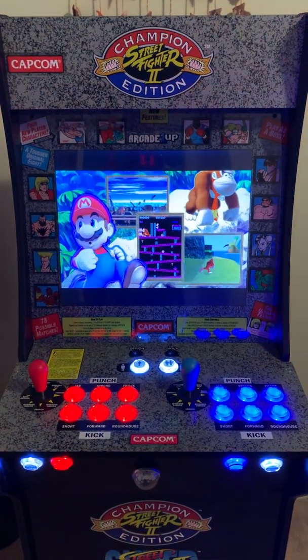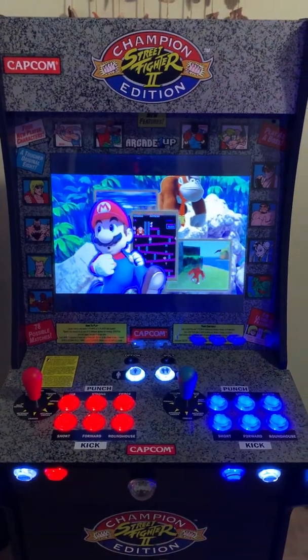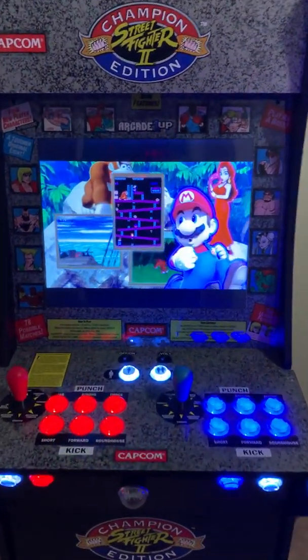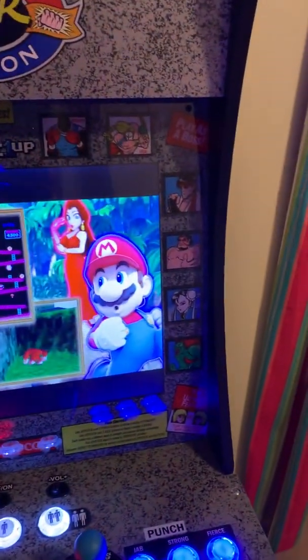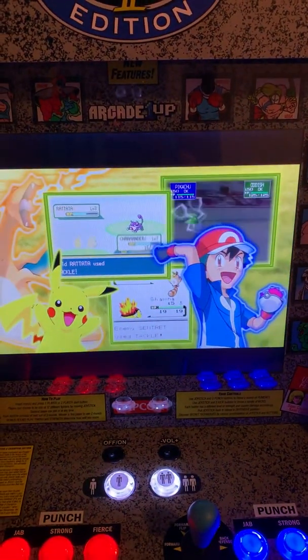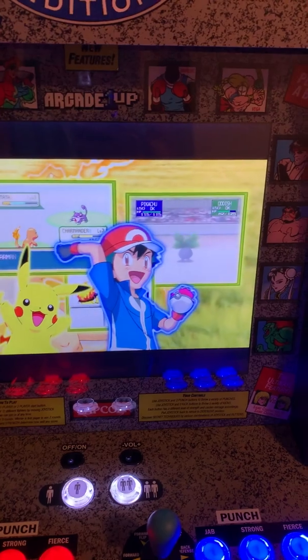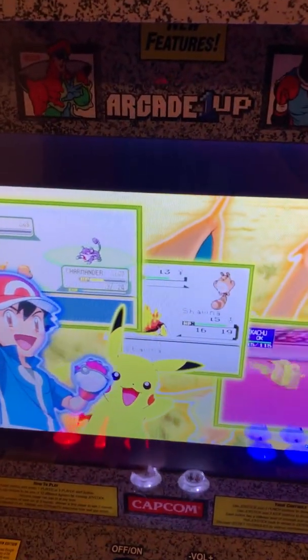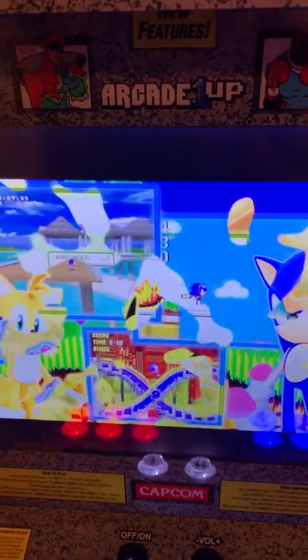When I finally get the sound working I will actually start up a game and show how it works. But right now this is just a nice little demo intro thing that it shows whenever I'm not actually playing.